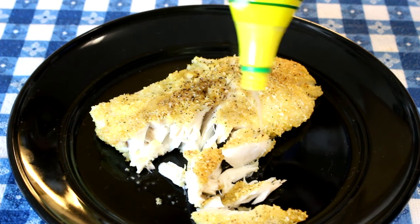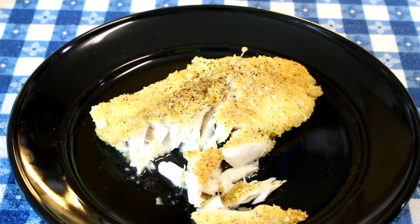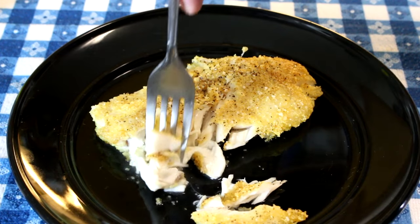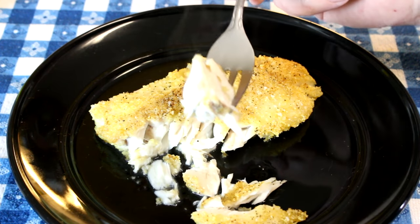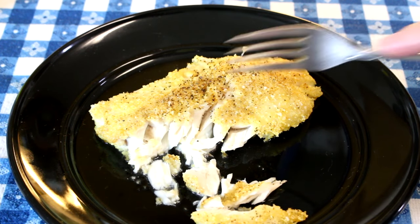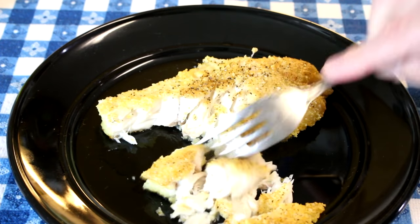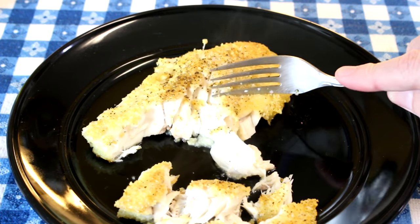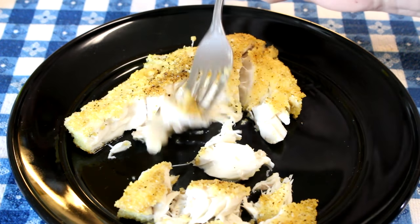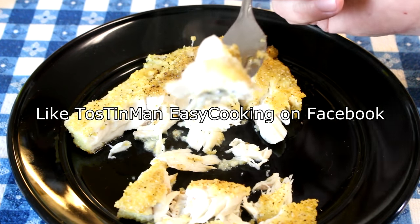Wow, this is excellent. My wife inhaled her piece and she doesn't really like fish that much, but she loves striped bass. She gets all excited when I get one of these, and I do too because I don't get them very often. Look how juicy that fish is and flaky. Wow, this is so good. Like I said, if you've never had striped bass, if you can get your hands on some, I don't think you'll be sorry. Thanks for watching, guys, and I'll talk to you next time.